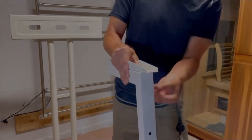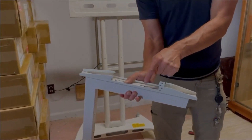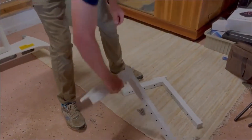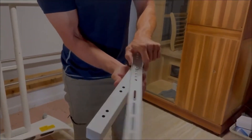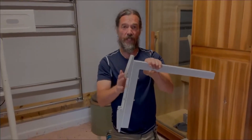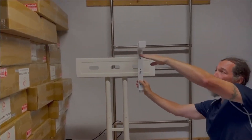Thread the screw all the way through and fasten the nut. Do the same thing right down here in the more open slot — put another screw and the nut on the other side. Repeat the exact same process on this second piece: eighth hole down, on the side where it's two-two-two, and on the top hole of the 90-degree bracket. Put the second screw in the lower slot as well. Now that this is attached, it will eventually go right up on here and sit in place.